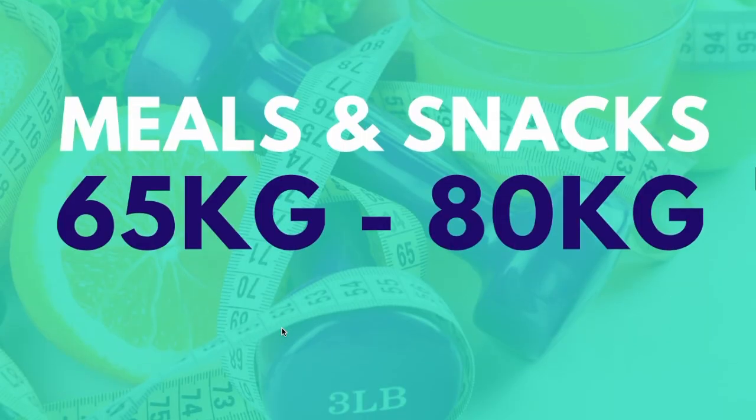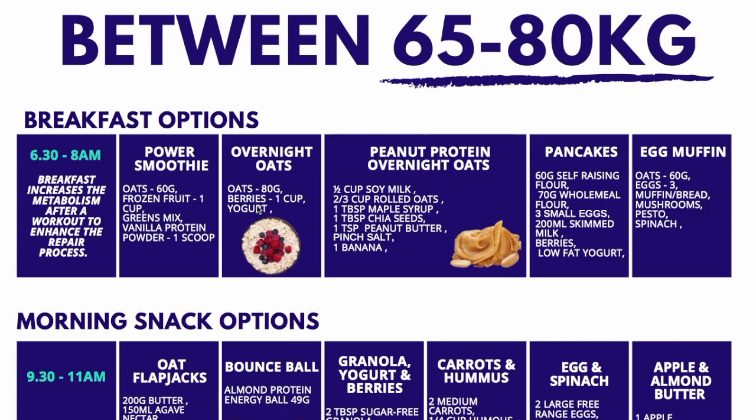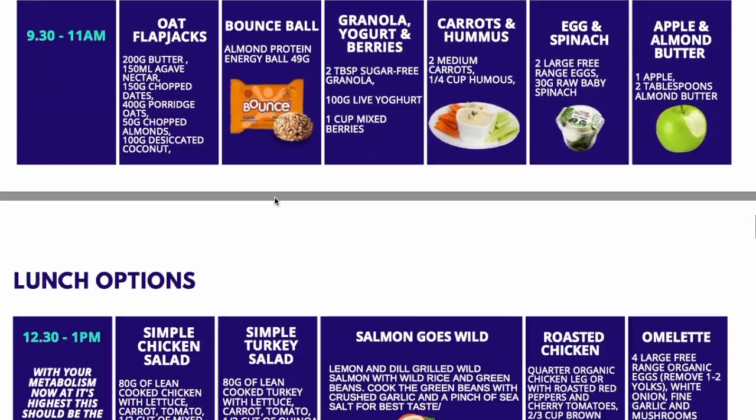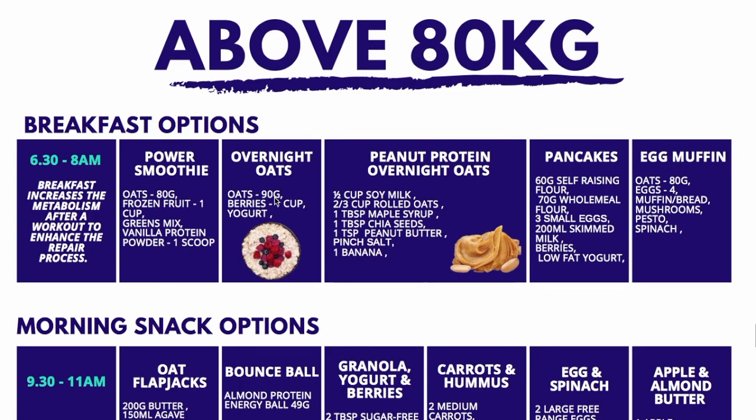If you're slightly heavier, simply adjust the portion sizes. For example, with your oats in the morning it'll be 80 grams instead of the 60 grams previously suggested. The portion sizes in the 65 to 80 kilogram range are just slightly bigger, and if you're above 80 kilograms the portion sizes go up a little higher to match the calories your body needs. Hope that helps and good luck.